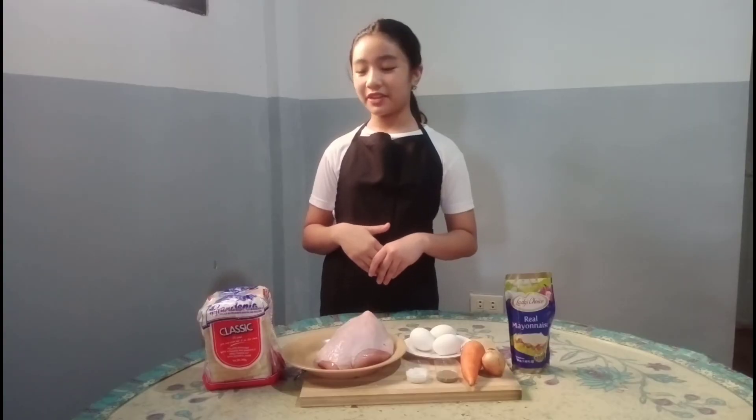Hi guys! Today I'm going to make a chicken egg sandwich. So these are my ingredients.